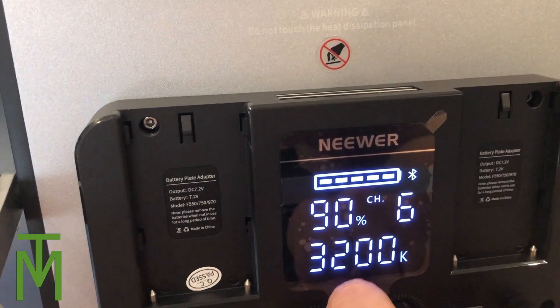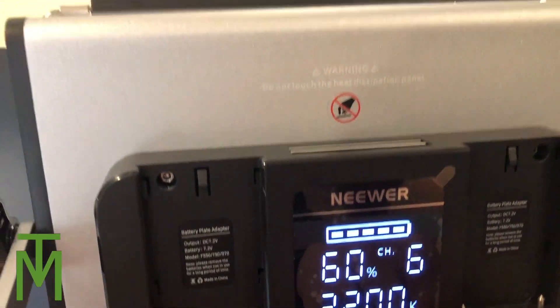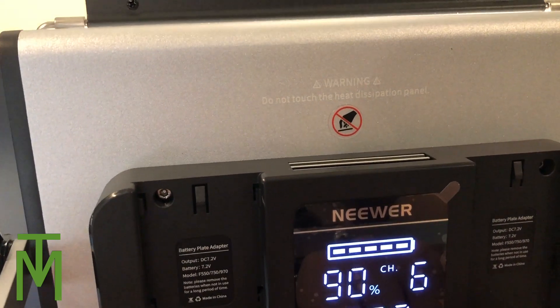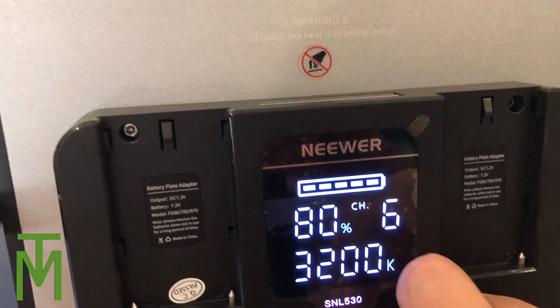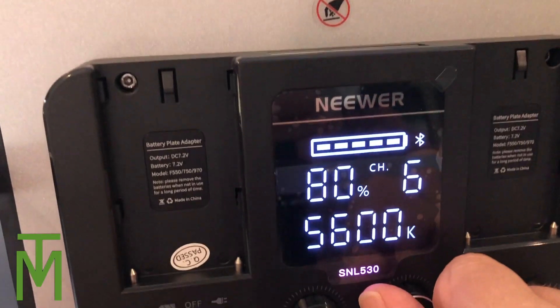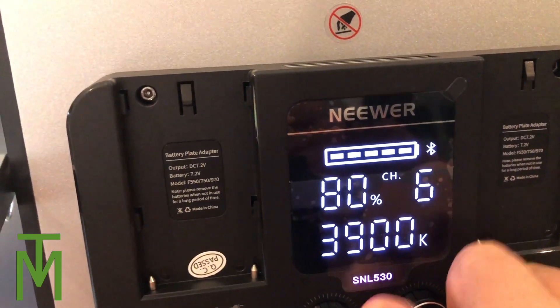Now I'm going to turn it and you can see it's actually changing the brightness as I change the percentage. Hopefully my camera can pick this up - I'll put it around 90 so it's pretty bright. Now I'm going to change the color of the light.